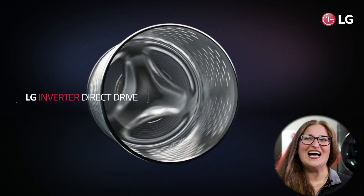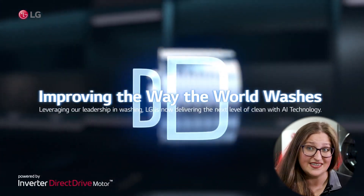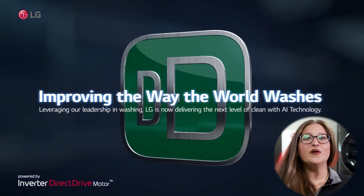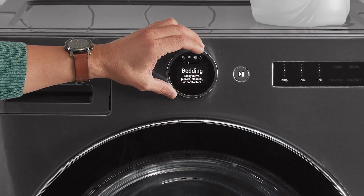And our innovations did not stop there. After 1998, we continued to build and refine this technology, which can be found in more than 100 million LG washers and counting. This has helped lay the groundwork for LG consistently being rated as the top laundry brand.